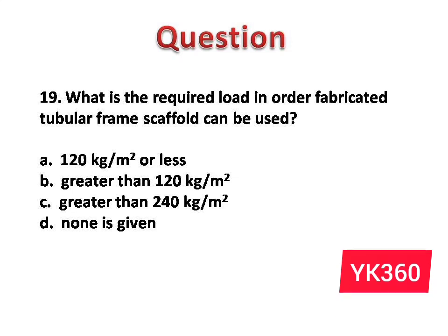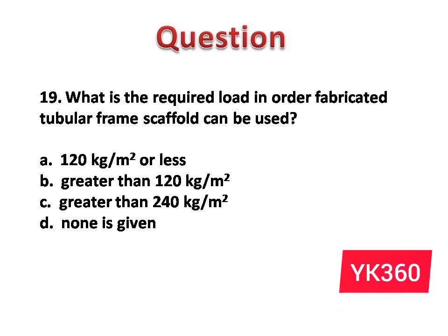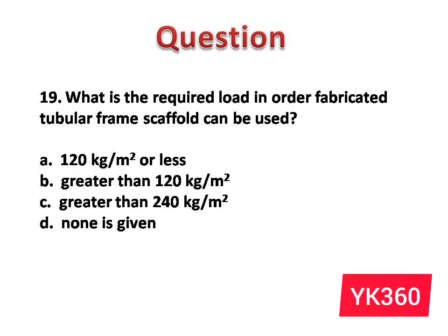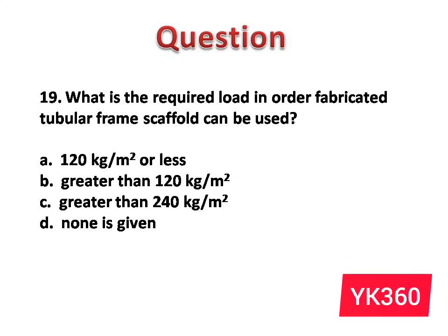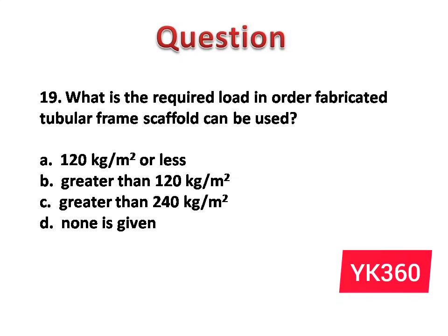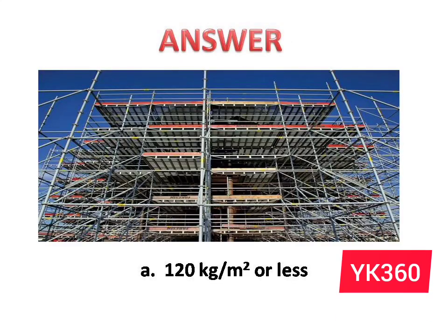Question number 19: What is the required load in order for a fabricated tubular frame scaffold to be used? The options are: A. 120 kg per meter square or less. B. Greater than 120 kg per meter square. C. Greater than 240 kg per meter square. D. None is given. Answer is option A: 120 kg per meter square or less.